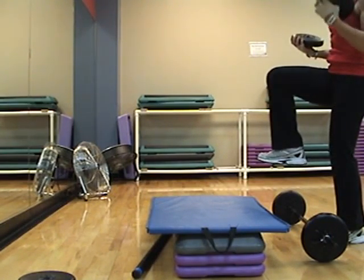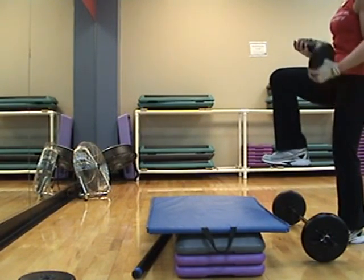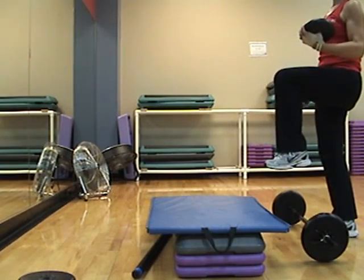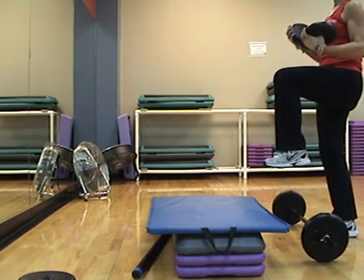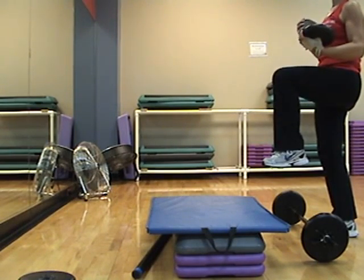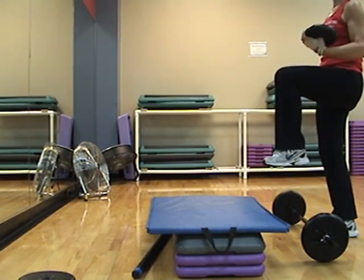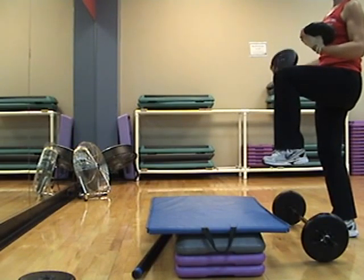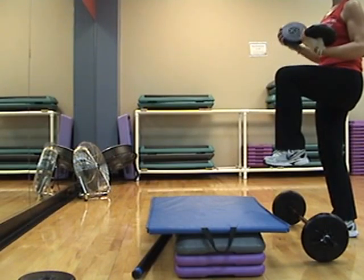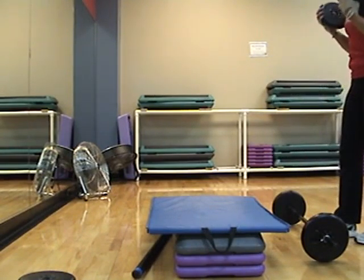Four more, then we switch without a break. Three, two — switch. Up, down, up, down. Switch your leg and your arm both. Up, down, up, down, up, down. Seven, six, five, four, three, two — knee down, both arms, singles. Up.